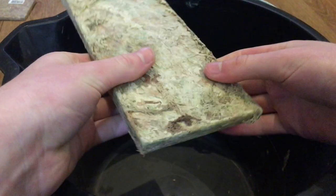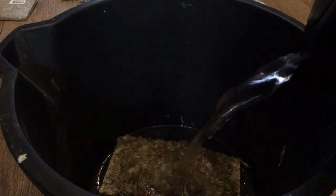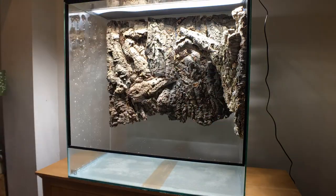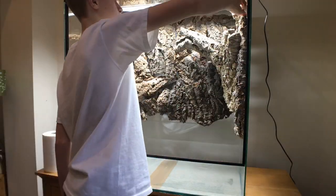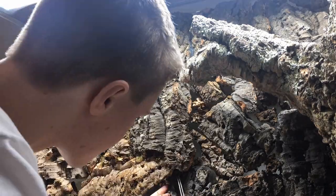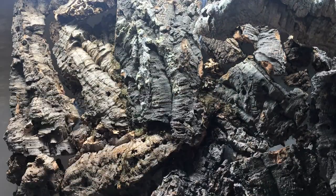To fill the gaps I use sphagnum moss, which I buy as dehydrated bricks and then add water to, making them expand. Believe it or not, the moss will actually come back to life if given enough time, light, and water, so eventually it will grow to cover the cork bark, which looks quite nice. You really do want to pack the moss in tight, or else it's liable to fall out.